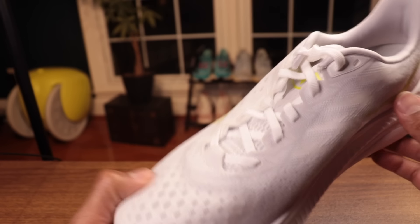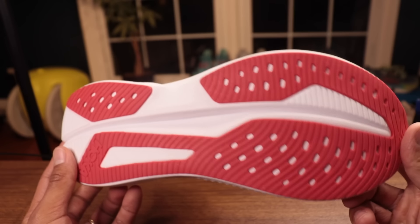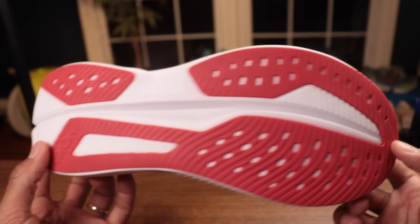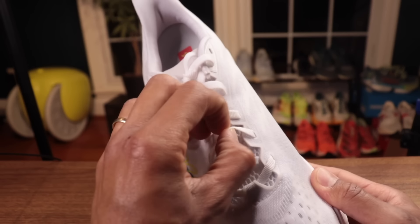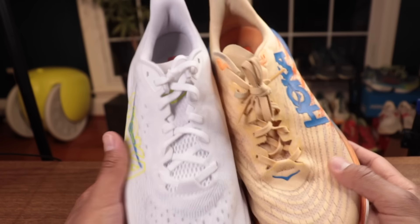Heading to the upper — you've got a little bit of padding. It's a bit more padded than the Rebel and some other lightweight shoes. And we do have a structured heel counter. This is the most rigid and rock-hard heel counter I think I've ever seen back here. Of course, engineered mesh upper — that's going to get absolutely smoked if we take it in the rain.